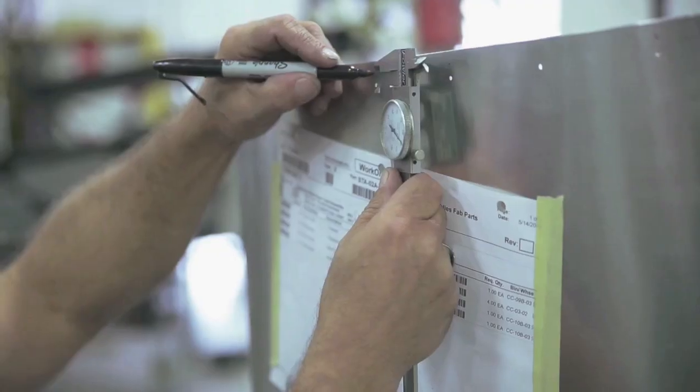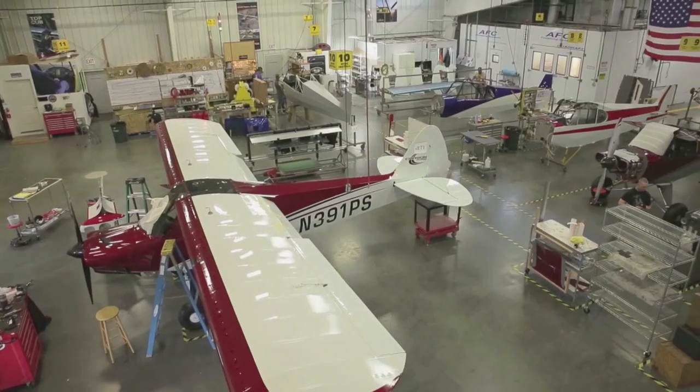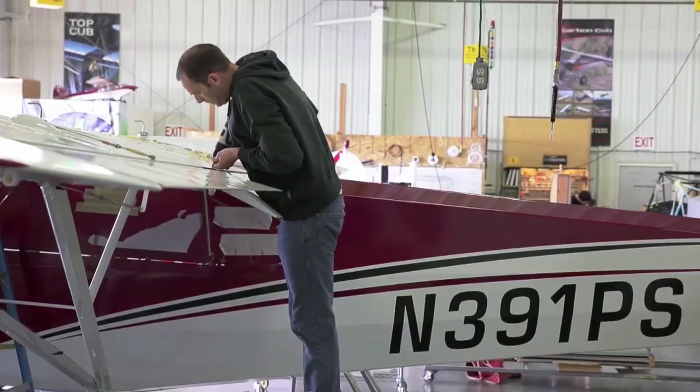Cub Crafters is unique in that we can design, prototype, certify, and put into production an aircraft. There aren't very many companies in the world that can make that claim.